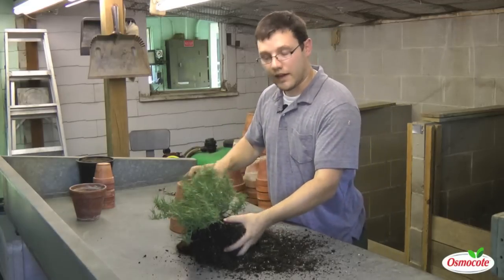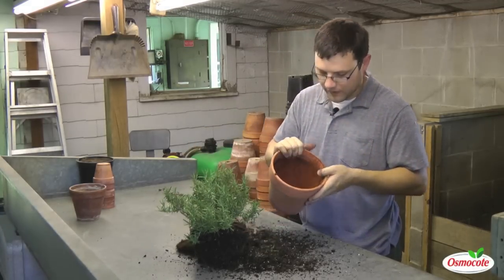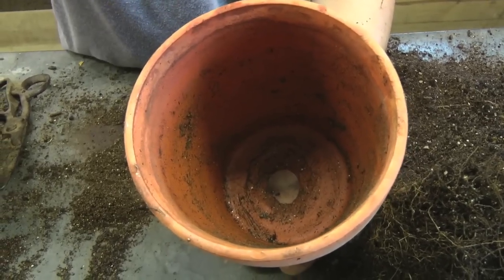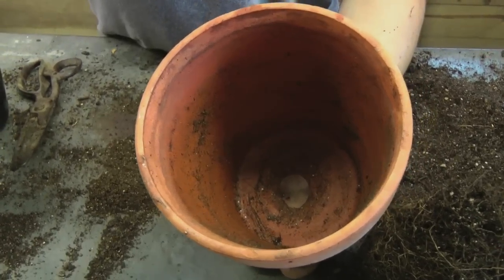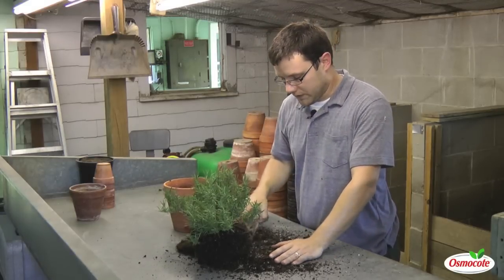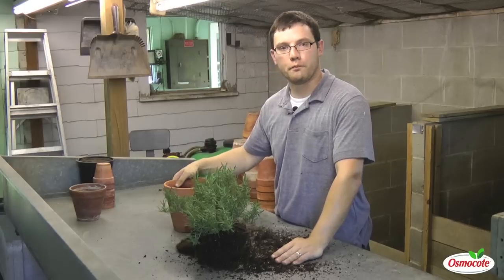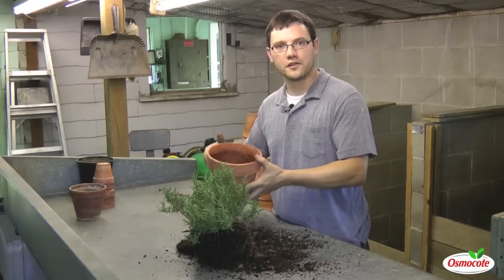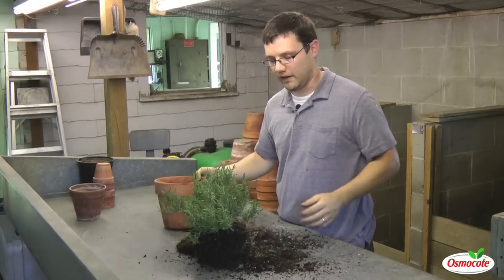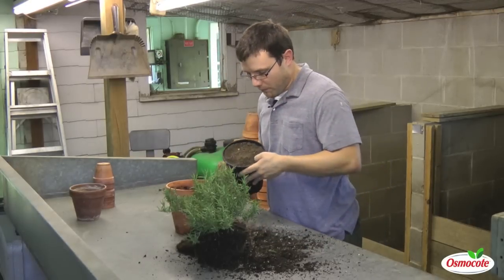I'm going to take a look inside of my old pot and make sure that there are no insects in here. You can feel free to wash these and reuse them — I'm going to reuse the same pot. Some would increase the size of the pot, but the problem with that is then it's a larger plant that I have to take in and out of my house every day.